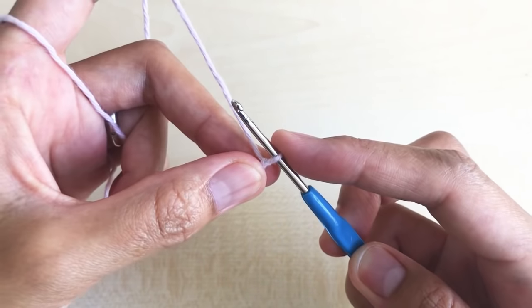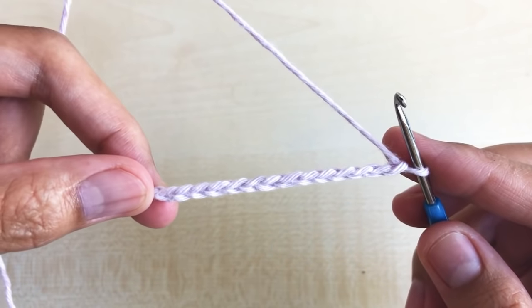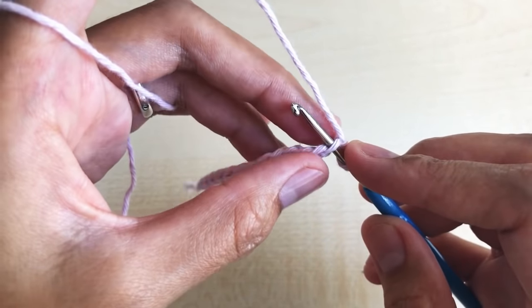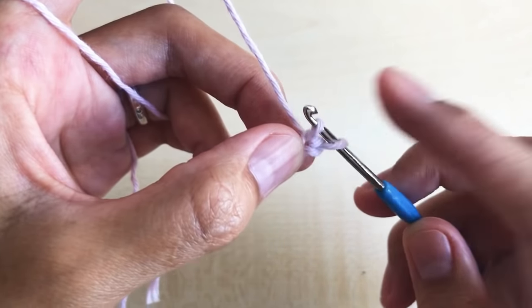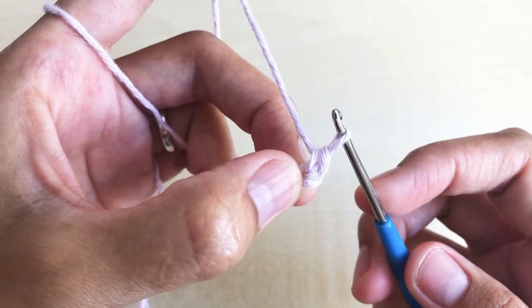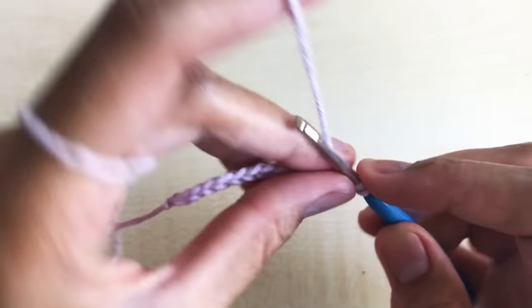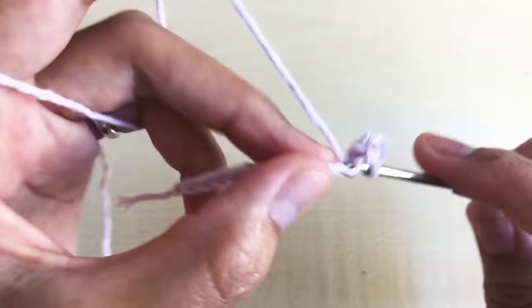Round one: chain 14. I have here a chain of 14. Now in the second chain from the hook, insert your hook right there, make one single crochet — yarn over and pull two loops in the hook, yarn over pull through two loops. That is our first single crochet. Make one single crochet per stitch all the way down and you will have a total of 13 single crochet.